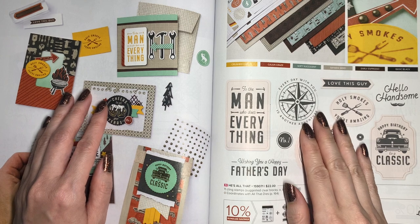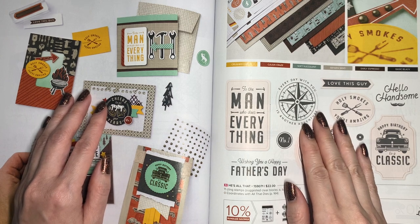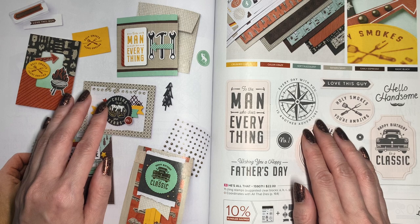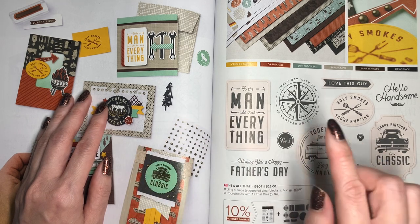Hi, it's Bea with Crafting Daily Dose. Welcome to our team's virtual tour of the 2022-23 Stampin' Up! Annual Catalog.